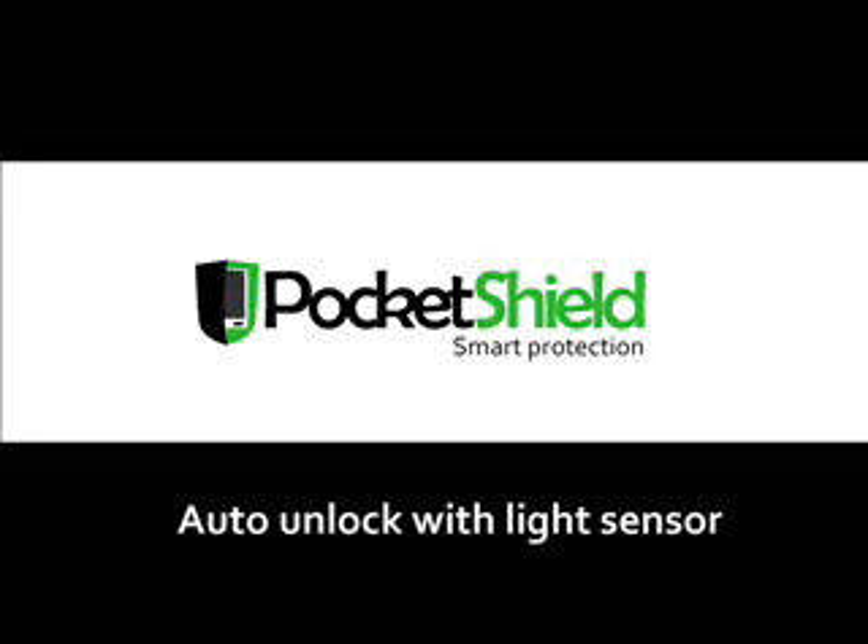Hello, welcome. In this video we will show how you can have your device automatically unlocked by using the light sensor unlocking mechanism of Pocket Shield.